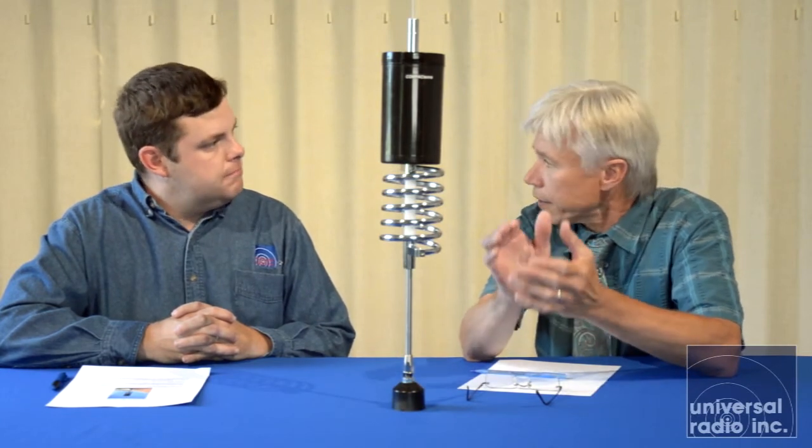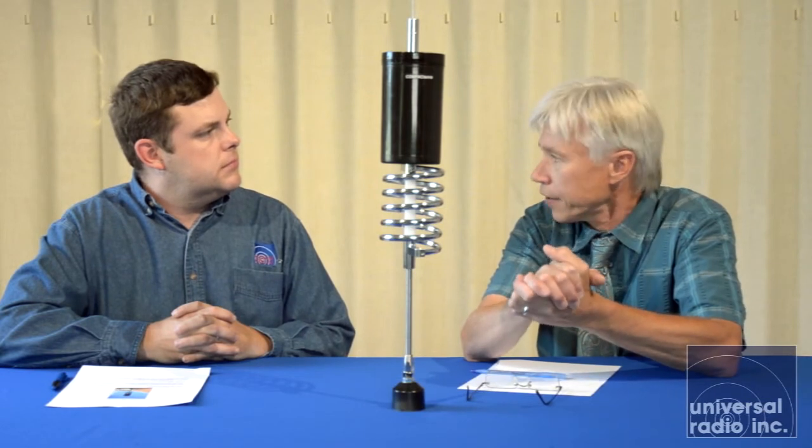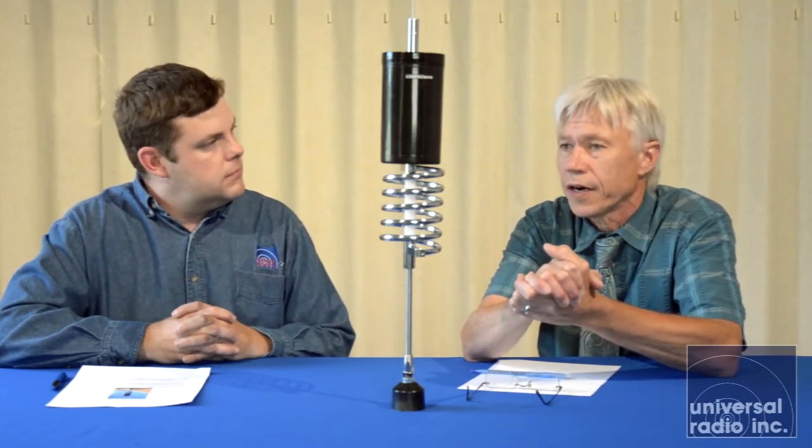Just as with the other model, specific for ham radio operators, every single antenna is individually quality tested for performance. People want to get a product that they know is built well and is going to be dependable.